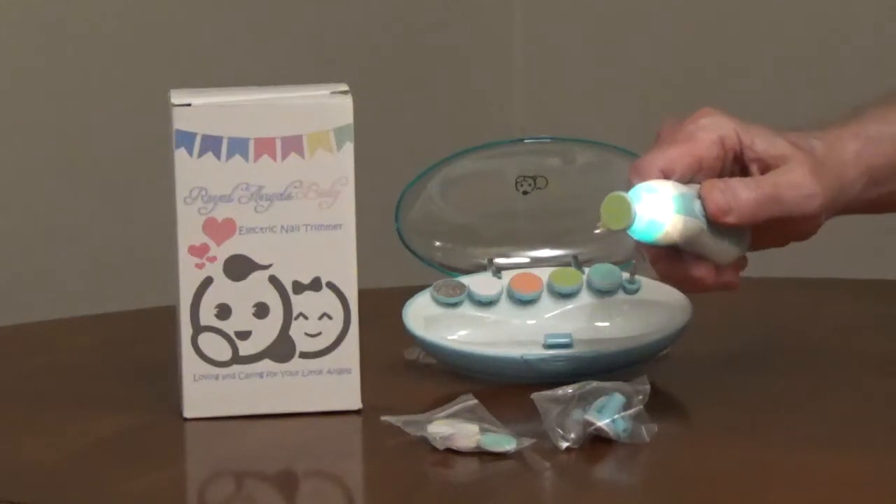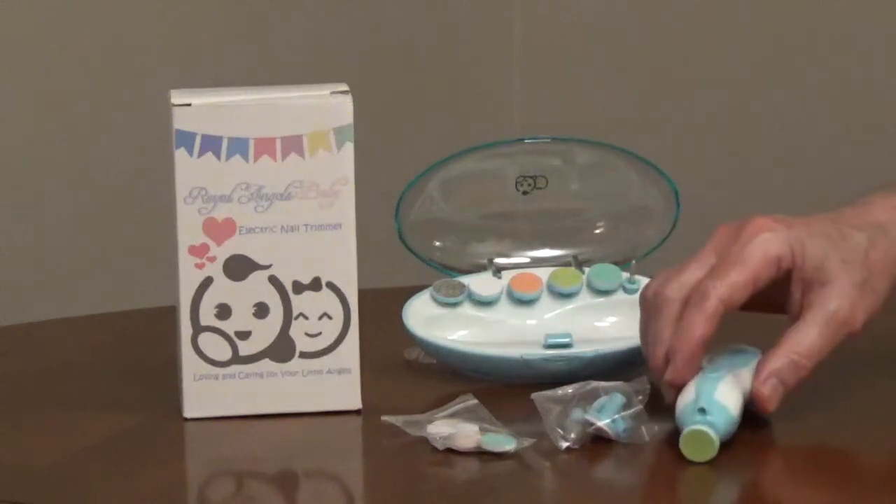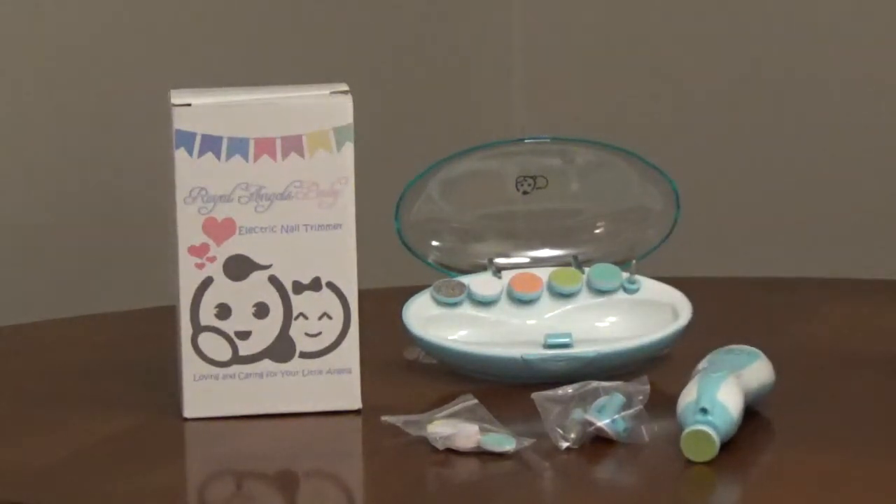There's a built-in LED task light, it uses two AA batteries, it comes with a storage case, and it has a one-year warranty.